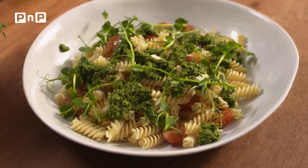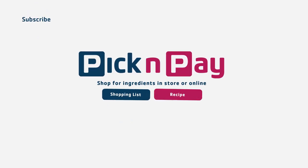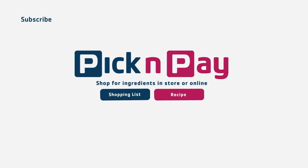And there we have it. A homemade basil pesto. We'll see you later.